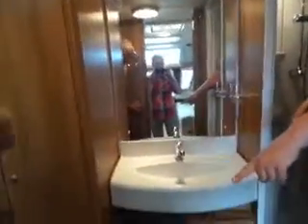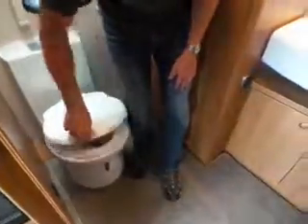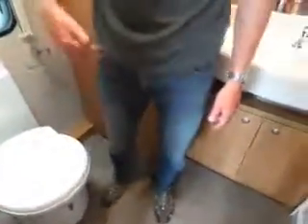So toilet — if you look below the toilet lid, bend down and you'll see the grey lever there. Slide that. Now if you open the lid — that holds it open. If you slide it back, it's closed. That's how you open and close the toilet. I'd recommend only opening and closing that with the lid closed.